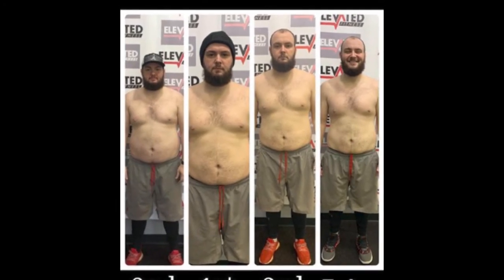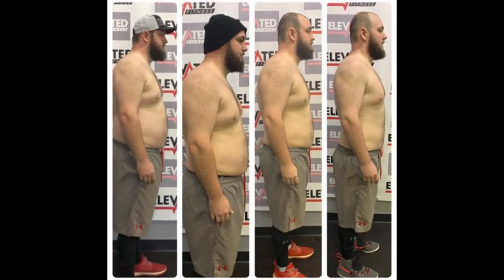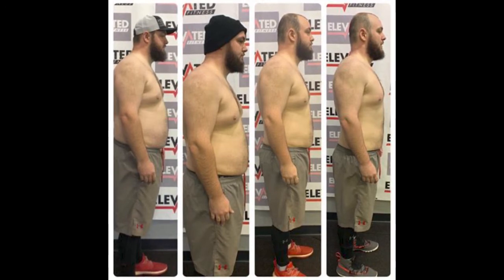I want to give an update — I do have some new transformation pictures. I'll finish that transformation at 253. I'm down 45.6 pounds. Those pictures were taken Monday. I haven't really done much this week, I was kind of burnt out. Working out six or seven days a week for two and a half months finally got to me.